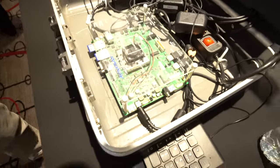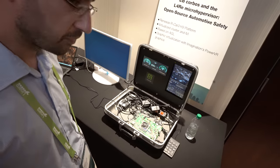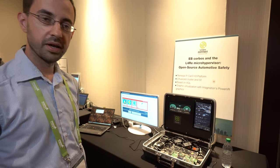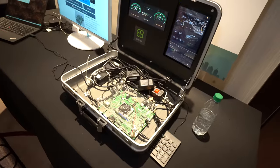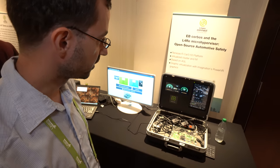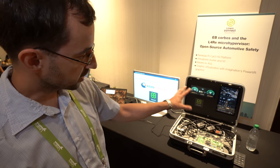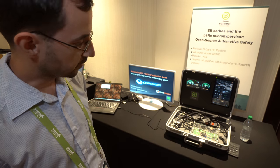So what are you showing here? This is a standard Renesas R-Car 3 development board, but this is very similar to what is actually being used in production. And what we're running here is our L4RV hypervisor, which is running two VMs. One VM is running a cluster system, and the other one is running the IBI system. They're both running on the same system here, and the hypervisor ensures that both are isolated and that they are basically running independently of each other, but on the same hardware.